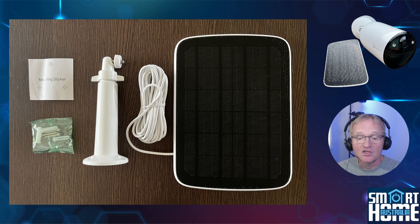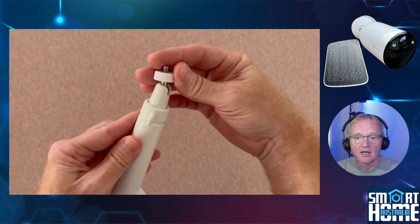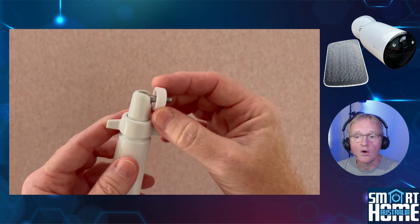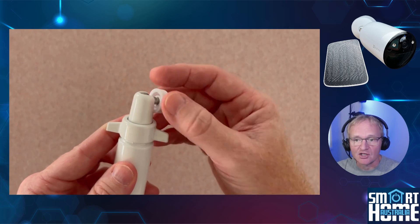Included in the kit is the solar panel, the metal mount, screws and raw plugs, plus a mounting sticker for easy hole location and drilling. The metal solar mounting allows for a full 360 degrees of rotation with 180 degrees around the axis, so you can orient it to the optimal sun collection angle.